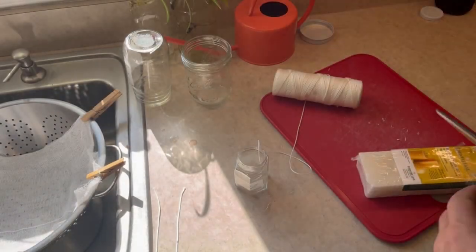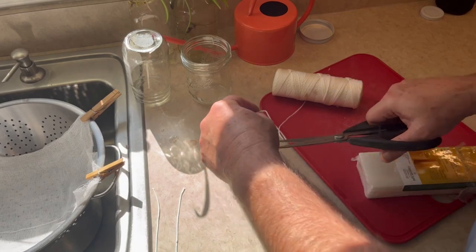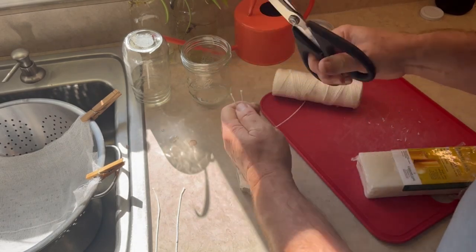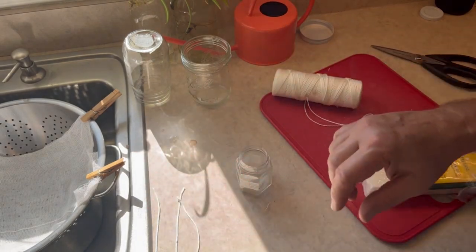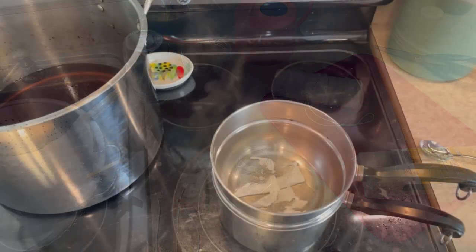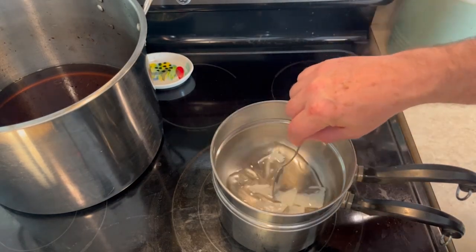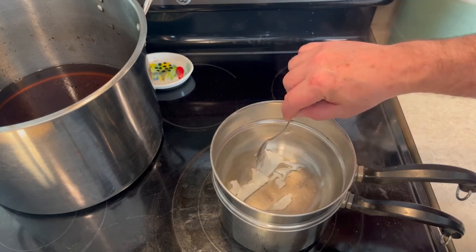When selecting a wick material, make sure that it is cotton and not a synthetic material. The cord I chose here I thought was a cotton material and it wound up being synthetic. The process I used here still applies, and later in the video I will show how I worked around the problem and how you can avoid a similar fate. Next I heated some beeswax in a double boiler to coat the wicks, as it makes them a lot more rigid.